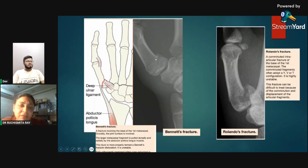In Bennett's fracture, the larger metacarpal fragment is pulled dorsally and radially by the abductor pollicis longus muscle, while the deep ulnar ligament holds the proximal part of the first metacarpal. Rolando fracture is a comminuted intra-articular fracture of the base of the first metacarpal extending intra-articularly. These are important eponymous fractures useful for MCQs — Bennett's is a proximal first metacarpal fracture and Rolando is a comminuted intra-articular variant.